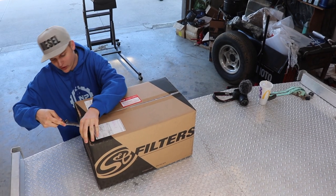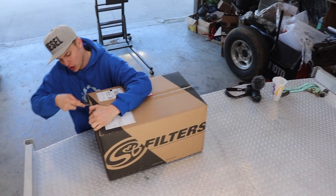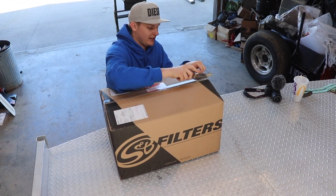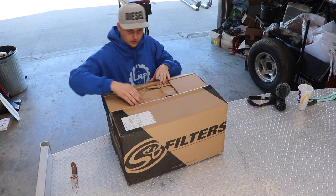Here's what we got going on today. We're going to be putting a brand new S&B cold air intake on the old 24-valve truck.